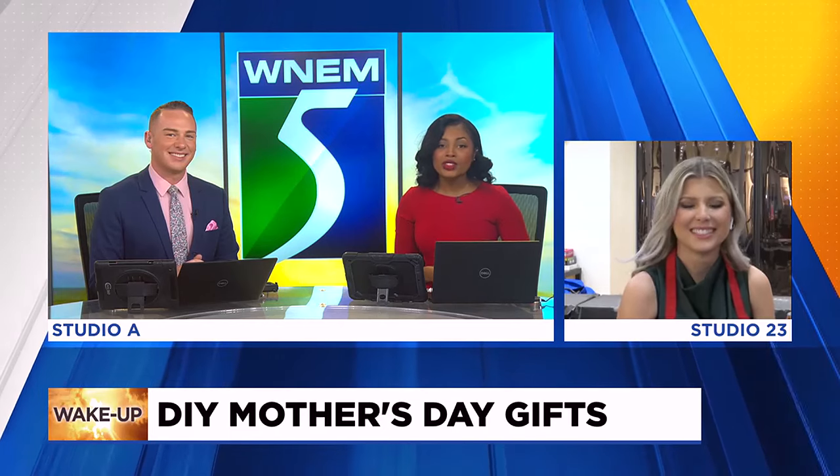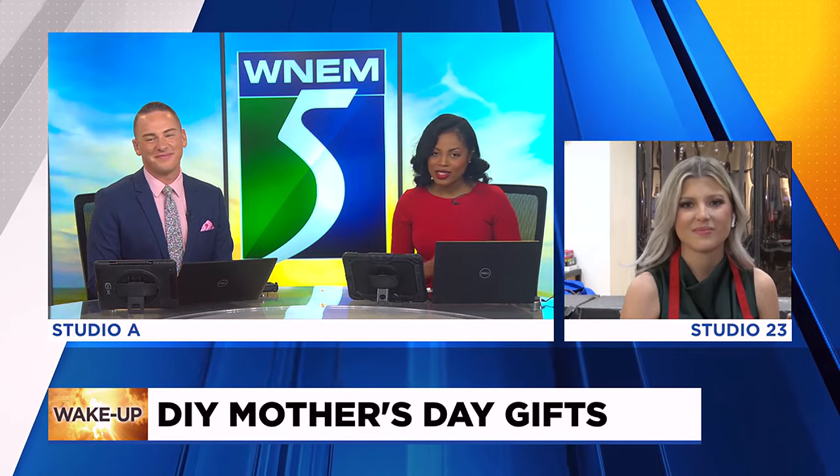Mother's Day is coming up. If you're still looking for a way to gift mom something, maybe try something homemade. No matter if you're artistic or not, it's the thought that usually counts, especially with mom with handcrafted gifts. TV5's Lauren goes live this morning at Art Studio 23 Craft Bar and Arts Center to show us some DIY gifts that you can make this Mother's Day.